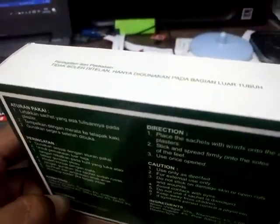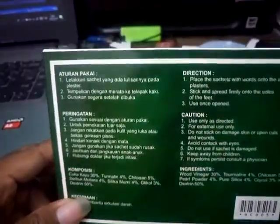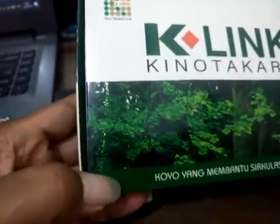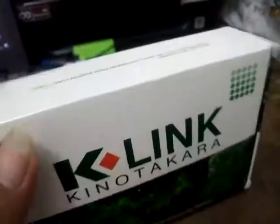Ini akan ditempelkan ke telapak kaki. Namun sebelumnya itu kakinya harus dilap dulu dengan air hangat. Saya sudah masak air hangat. Ini dari keling, tadi saya beli ini. Siapa yang mau bergawanan keling silahkan. Ini sangat bermanfaat sekali. Nanti akan saya tempelkan di sini, bagian sini.